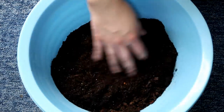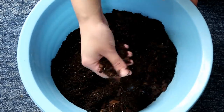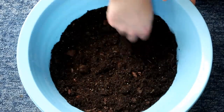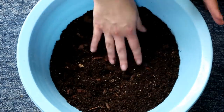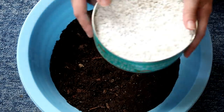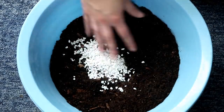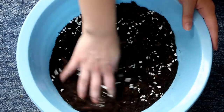For the substrate I'm using Earth Mix. I'm also using some of the stuff I already took out of here — waste not, want not. I'll also add in a bit of perlite to improve drainage. As you can see it's very dusty, so I'm just going to mix a bit in.